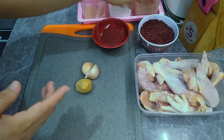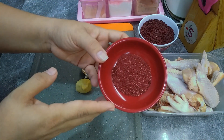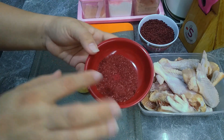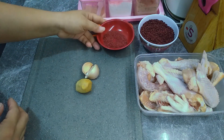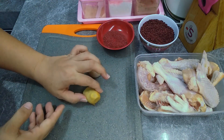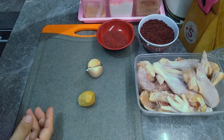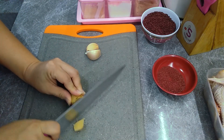Angkaknya kita gunakan hanya 1 sendok makan saja, dan dihaluskan dengan ulekan — hasilnya seperti ini. Lalu ada 2 siung bawang putih, 1 bungkah jahe. Lalu bumbu lainnya hanya ada garam, lada, dan kaldu jamur. Pertama saya akan mengiris jahenya.